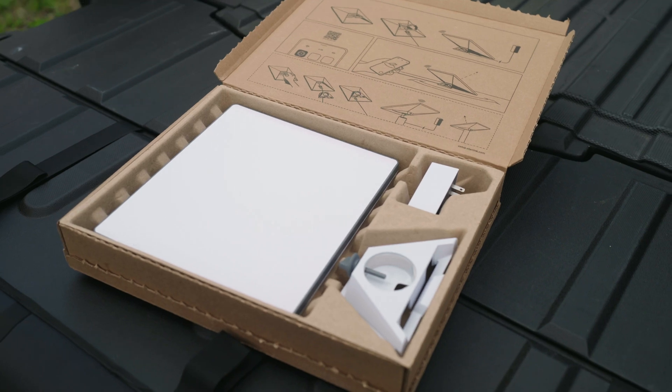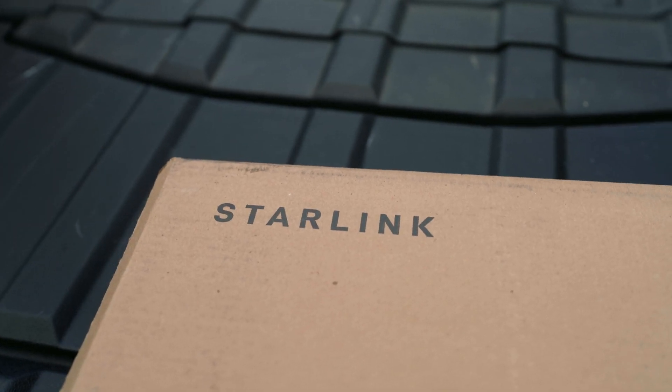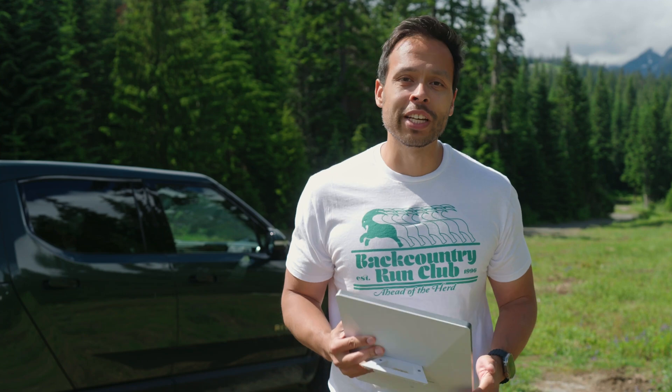Hey guys, I'm Ryan French and today we're taking a quick look at the Starlink Mini, a portable version of the Starlink dish that we all know and love, but this one's a bit special. It's invite only for now and invites are only going out to early adopters of the original Starlink dish.